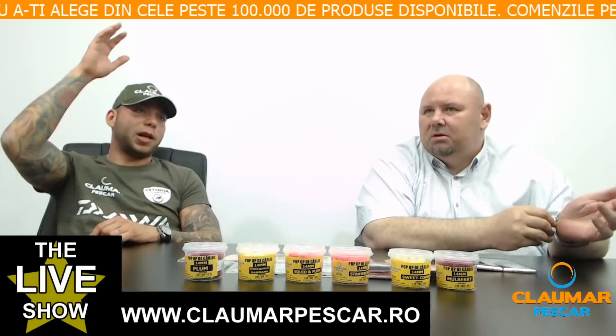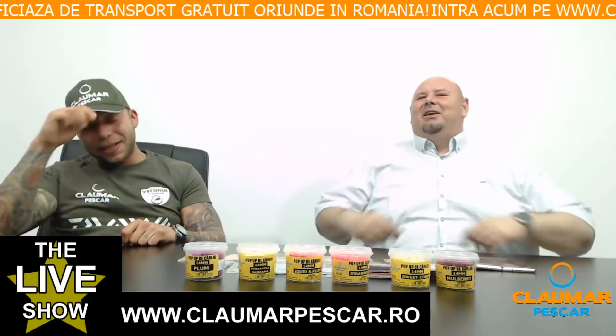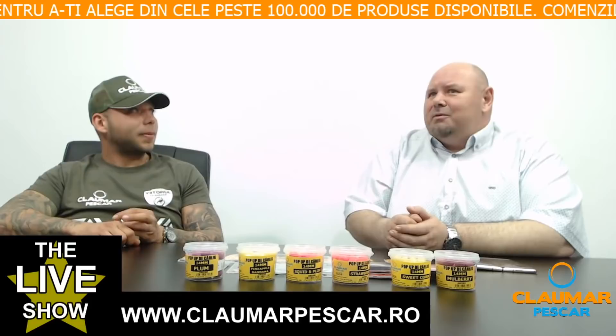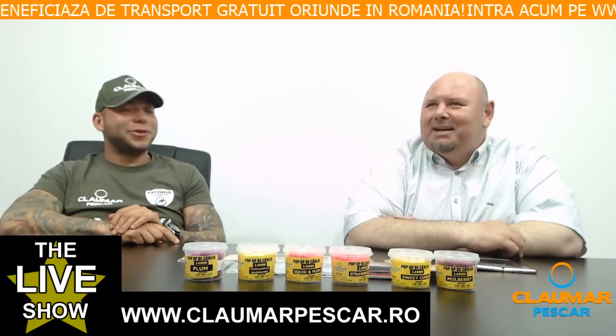O întrebare despre punga PVA care se topește mai greu după 30-20 de secunde. E bine să se topească greu, depinde de adâncimea la care pescuiești — până ajunge pe substrat. Sunt punge fast care se topesc imediat, dar ele sunt de mult în pescuitul la crap. A ajuns în România până în 2008. Orientați-vă spre pungile care scriu slow.